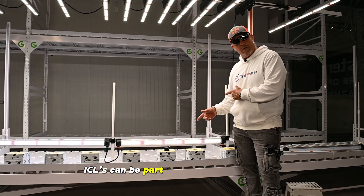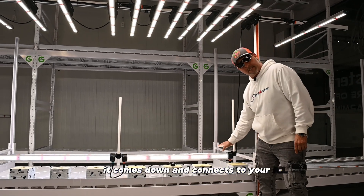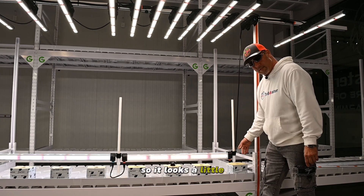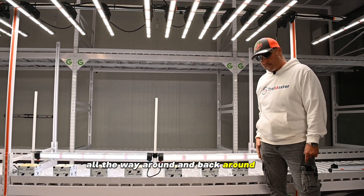ICLs can be part of your Model 1. If you can see, we have a power cord that comes out of your Model 1, comes down and connects to your ICL. We didn't have a longer cord because we weren't planning on doing this, so it looks a little tight. We took the bar out, but you can get the concept. From here, you can daisy chain them all the way around and back around the other side.